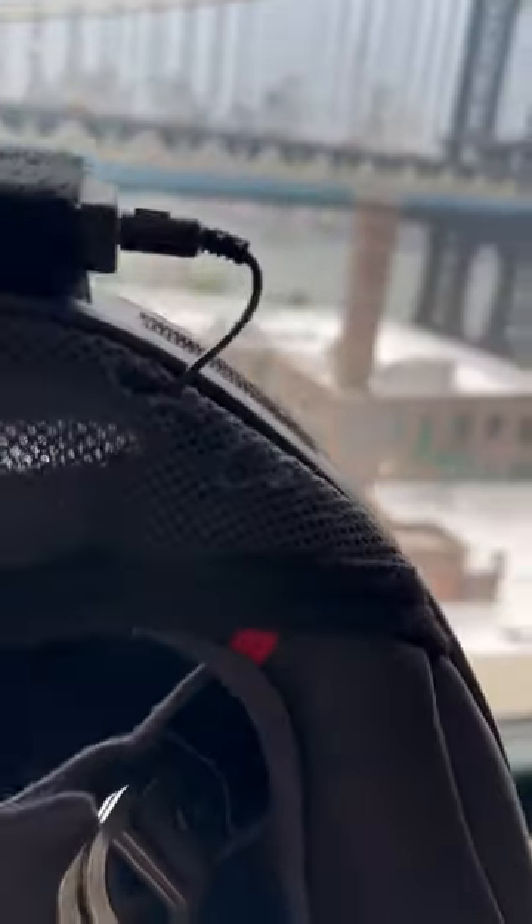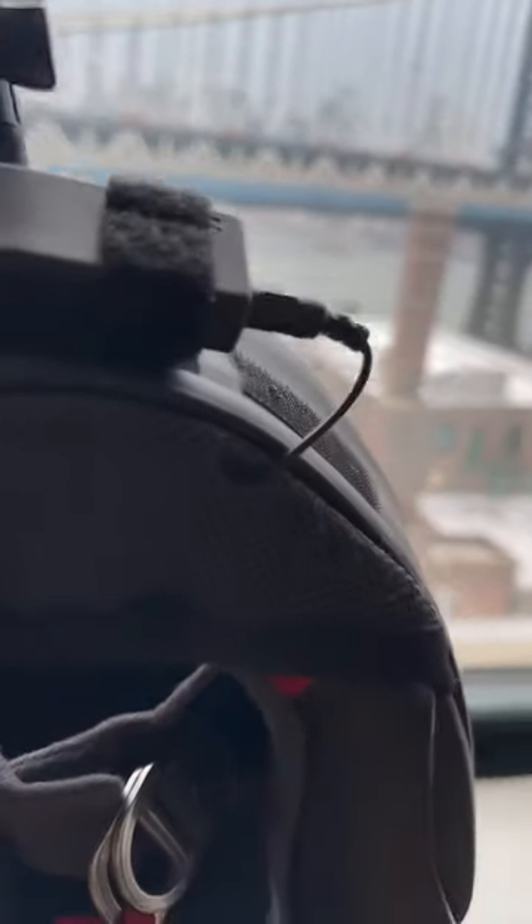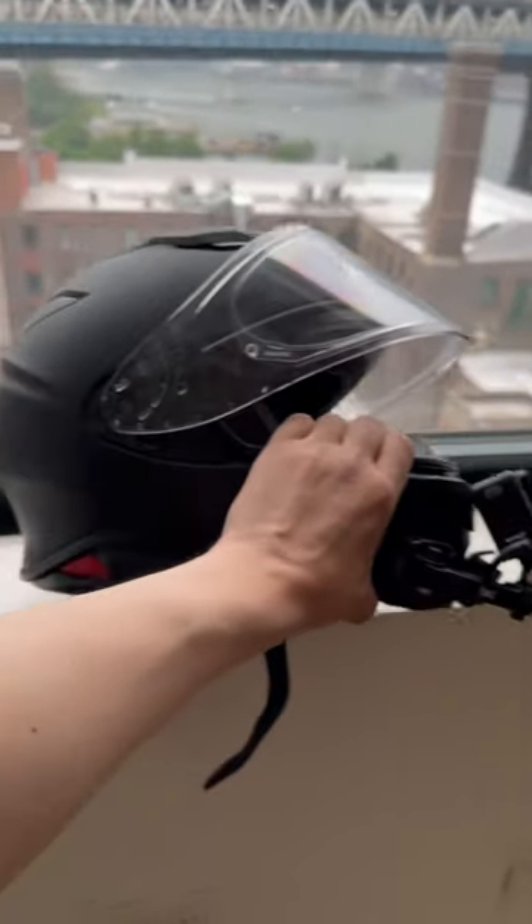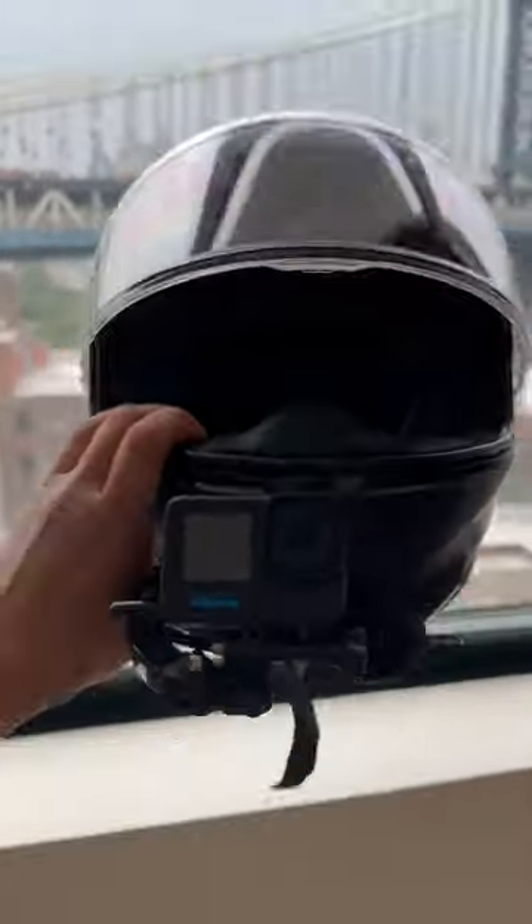The microphone is a little $3 microphone that I got on Amazon, nothing special at all. It goes through a little hole in the chin curtain and tucks away behind the cheek pad. Works perfect, there's no wind noise. It's a beautiful thing.